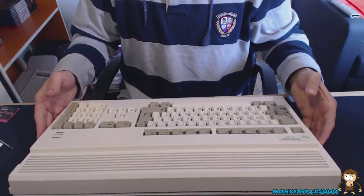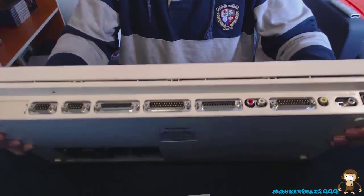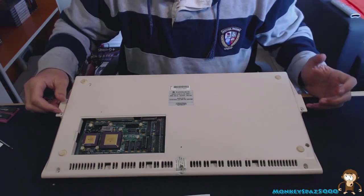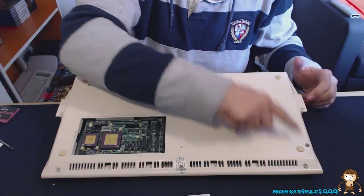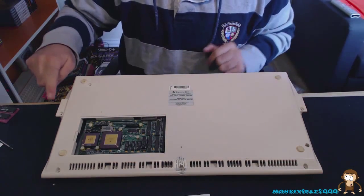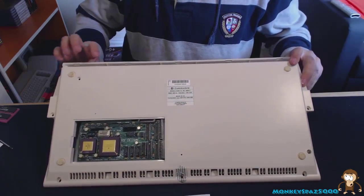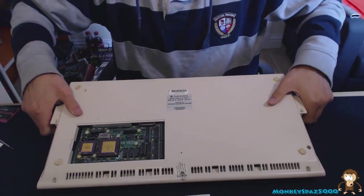I'll tilt the webcam down to get as good a view as possible. The case is already open. To open it, you need to remove several screws: three along the front, one screw on each side, and two screws at the back top — just where my fingers are pointing.